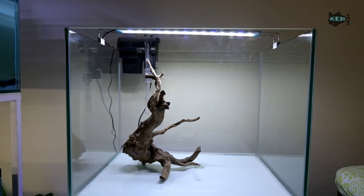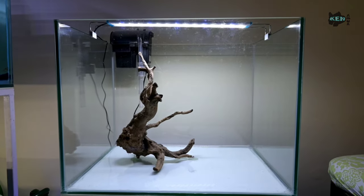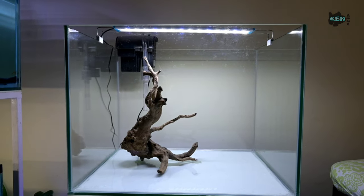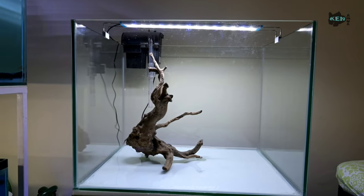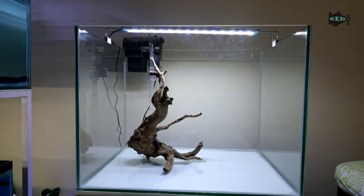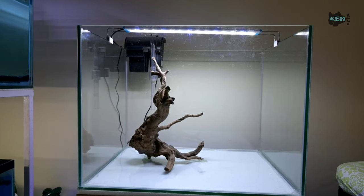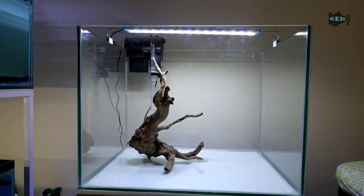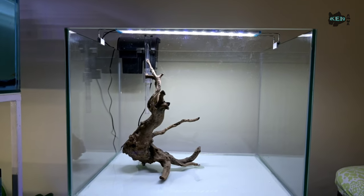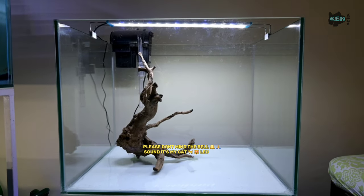In my new planted aquarium tank I'm using a small RS 4000 hang-on filter because I'll be adding small fish like bettas and mollies, so the amount of waste they produce won't be high. The plants will also help maintain the nitrogen cycle. If you want to know what's the best glass for an aquarium, please like and subscribe — I'll be making another video on that.